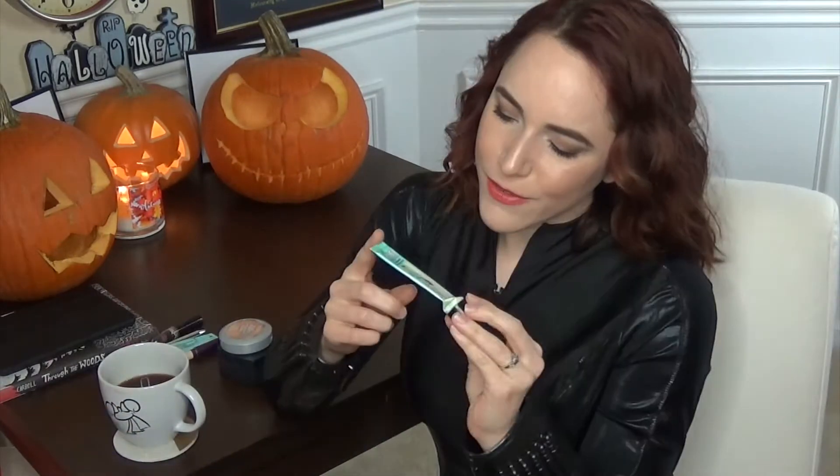I have six products to update you on. The first one is my Benefit Porefessional face primer — I used it all up, it's completely empty. So one down!